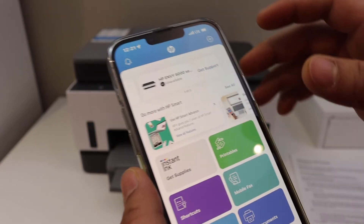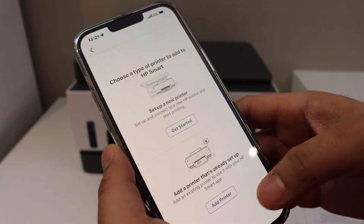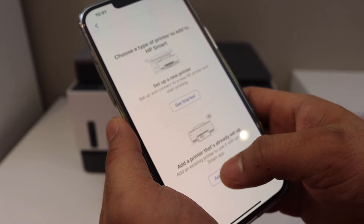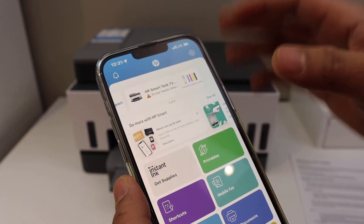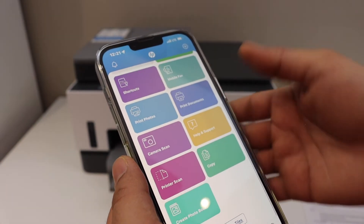Open the HP Smart app — you can download it from the app store. Click on the plus button on the top, then click on 'Add a printer that is already set up.' It will display the name of your printer series, and once you click on it, it will instantly add the printer.